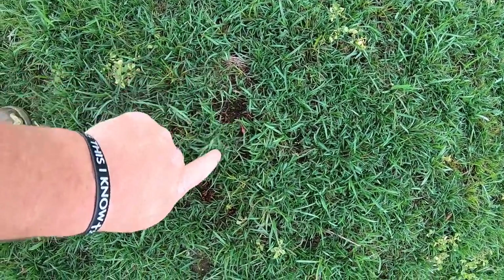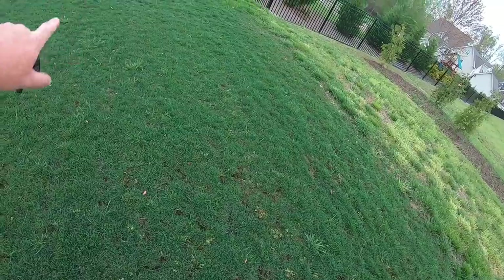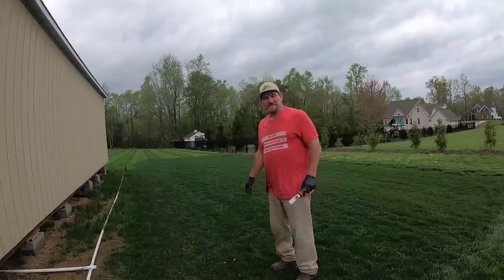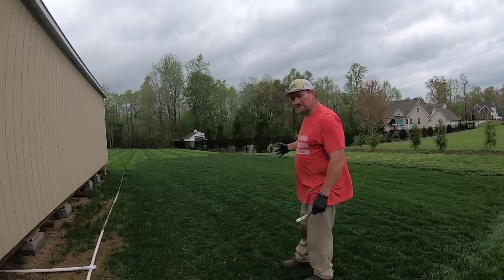See those little black spots? That's the moss — it's all but 100% gone. Hey there, it's Pete with GCI Turf. Hope you're having a great day. This right here is my Kentucky bluegrass plot.